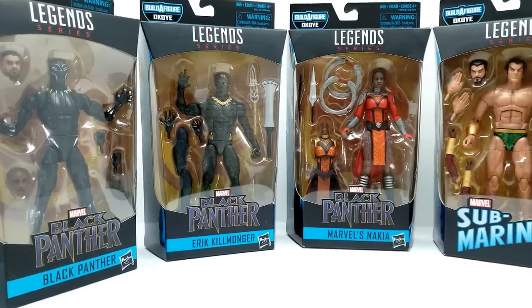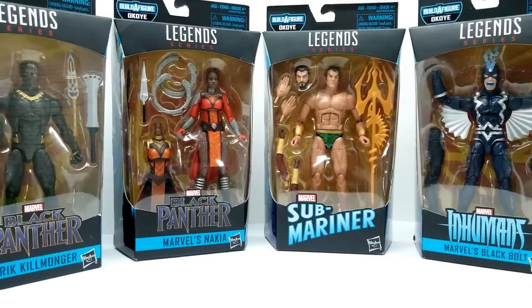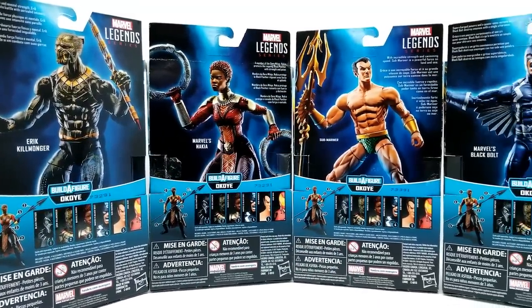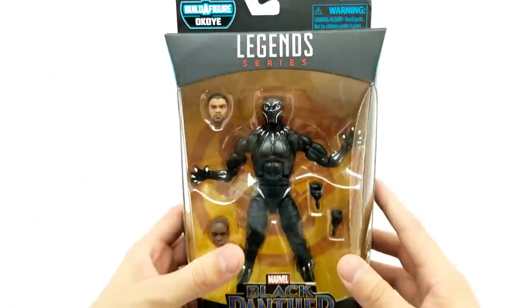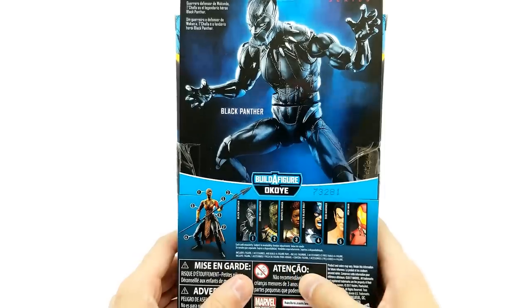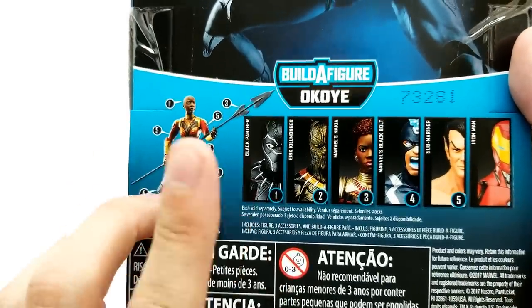Welcome back friends to Vince and Gigi Super Channel G. I hope you're having a wonderful day and we'll look to make it even a little bit better. Check this out — we have Black Panther Legends from the Marvel Legends series. We have a Build-a-Figure that builds Okoye, and I'm so excited to get these open. We have all the figures that complete her. Let's take a quick look to see who's in this series.